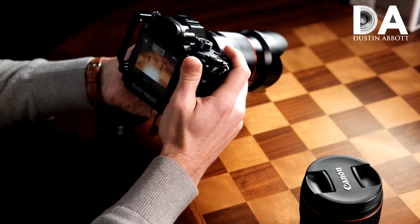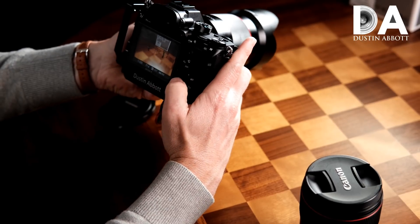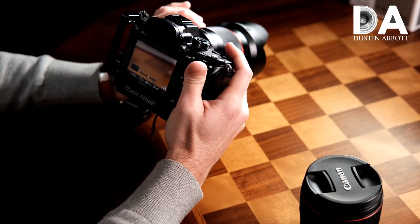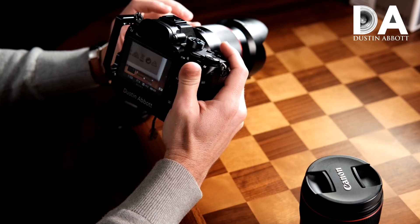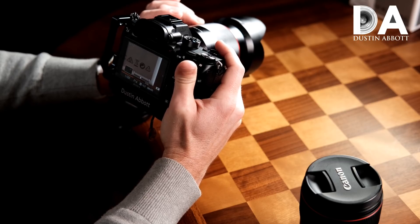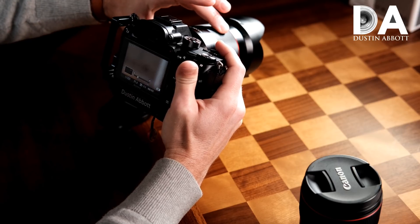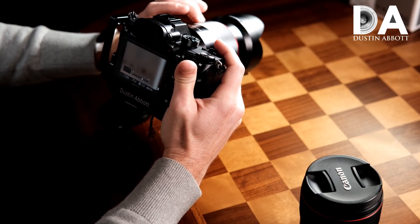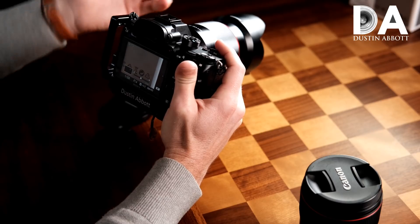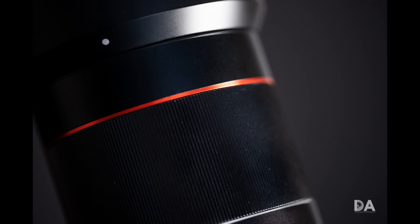This lens does not have an AF-MF switch, so I mapped that function onto the body using the down arrow. I wanted to show the actual behavior of the focus ring, which unfortunately is not as precise in terms of feel and damping when you want to do fine tuning. It's fine for major focus shifts, but when really trying to fine-tune, I don't like the behavior as well as some other lenses. So the manual focus ring itself is not necessarily at the top of the heap.